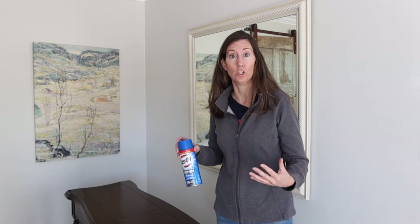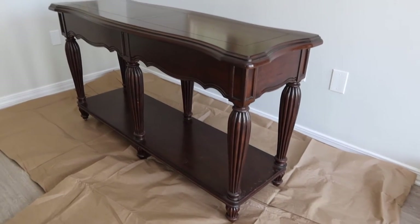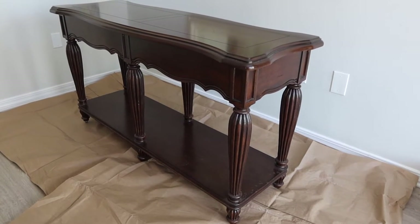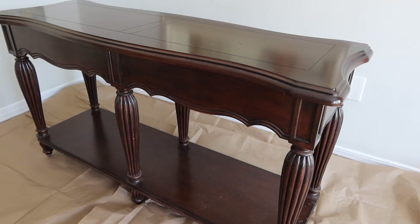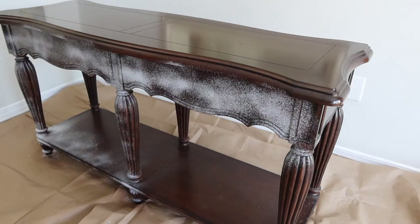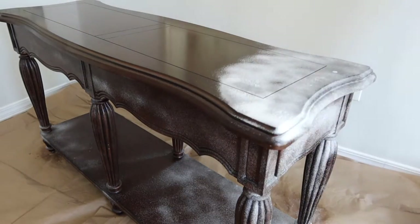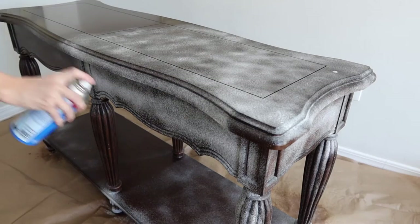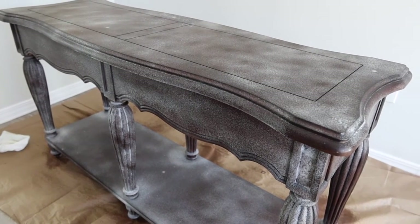I'm going to show you today how I strip this beautiful buffet and hopefully get it down to a more weathered wood look. Here's the buffet — it's a beautiful wooden buffet with a finish that just doesn't match the rest of my style. I'm hoping with a little oven cleaner and a little scrubbing I can get it down to a more raw wood look. I've shaken the bottle well and I'm going to start spraying, really soaking the surface in this Easy Off. I used about one full bottle.